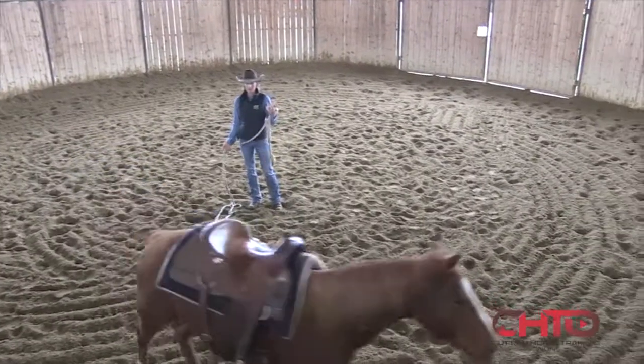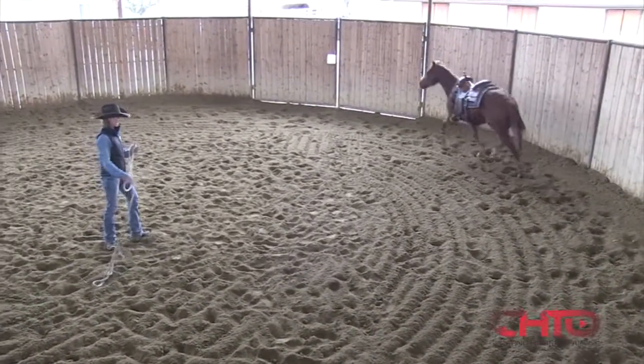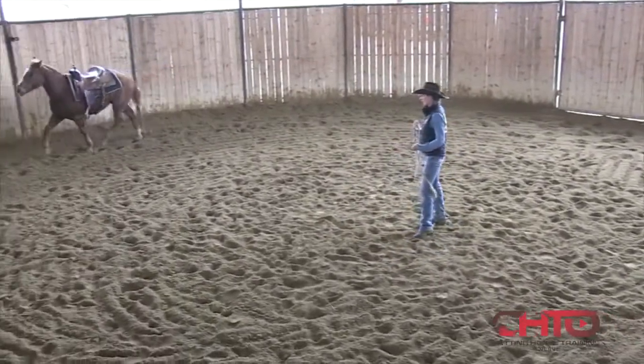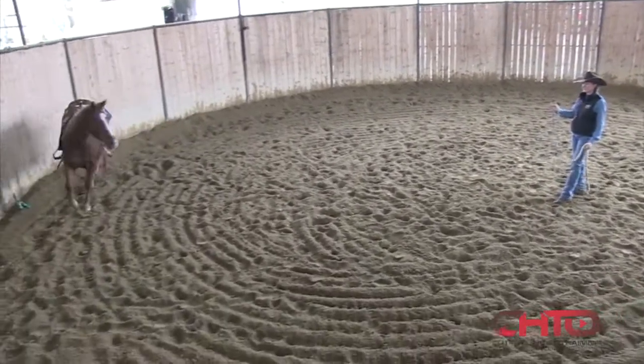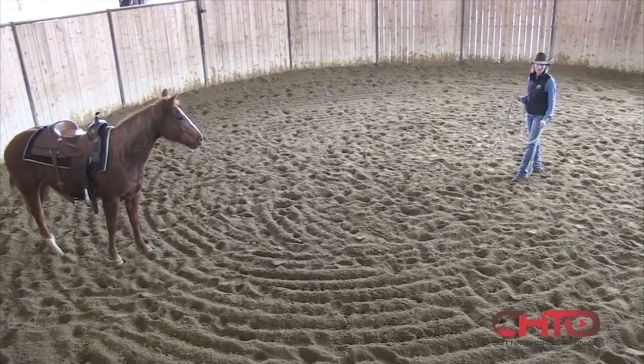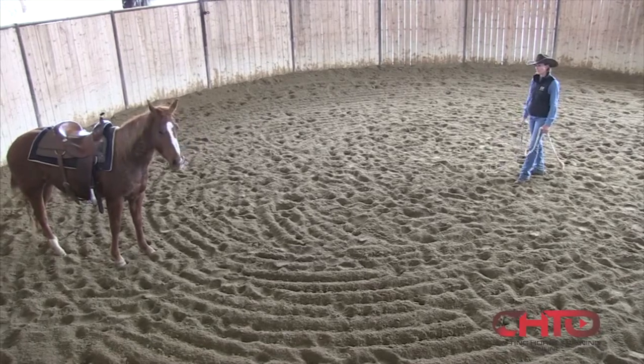I taught that horse a little bit ago to look for me, and it's probably going to do that again. I want to make sure I'm aware of that, because if that saddle scares it, it could run right at me with more force than what's really safe. So you want to kind of be aware of that.